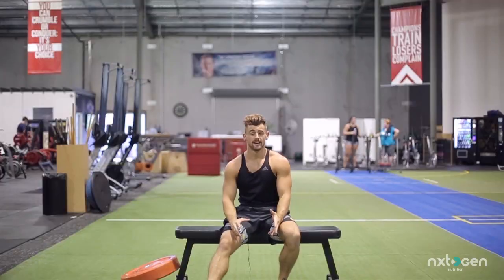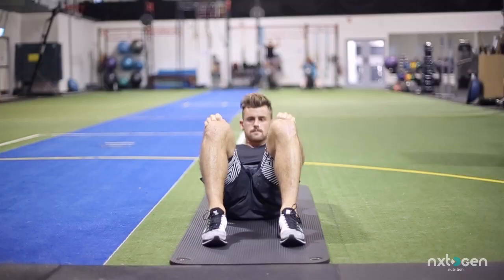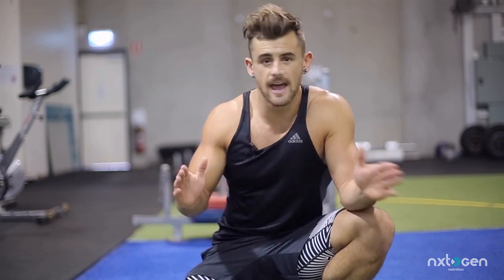Hey guys, so we're going to run through today some basic core exercises right up to some advanced movements. I get asked a lot about what's involved in my ab program, so I'm going to give you a little sneak peek and show you what you can do at home. First, we're going to go through a basic little circuit comprising five movements. Anyone can do this one, and you can do it anywhere — all you really need is the floor.